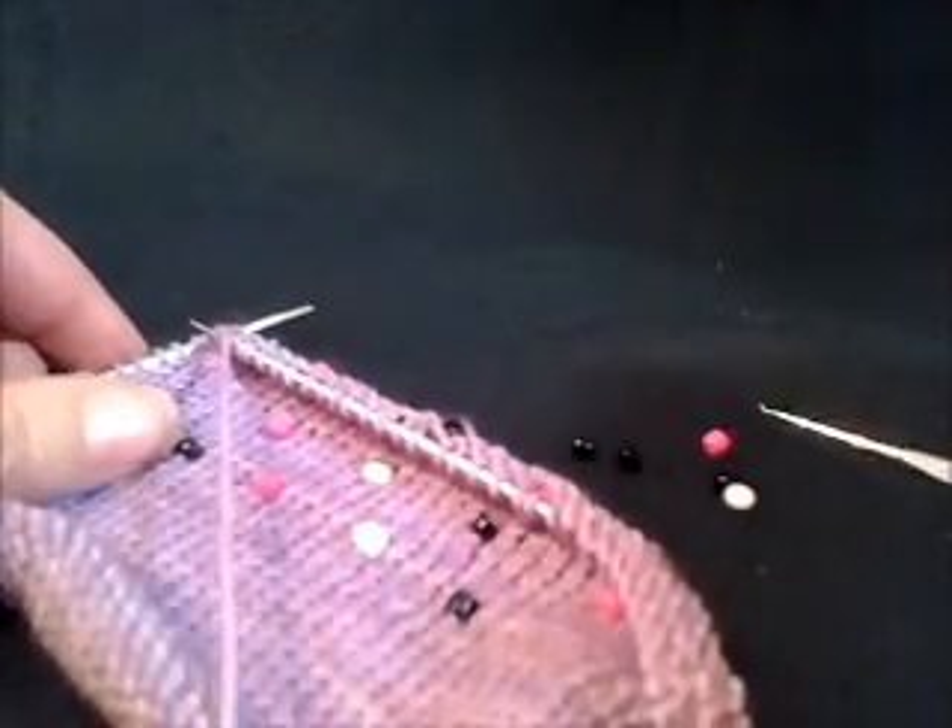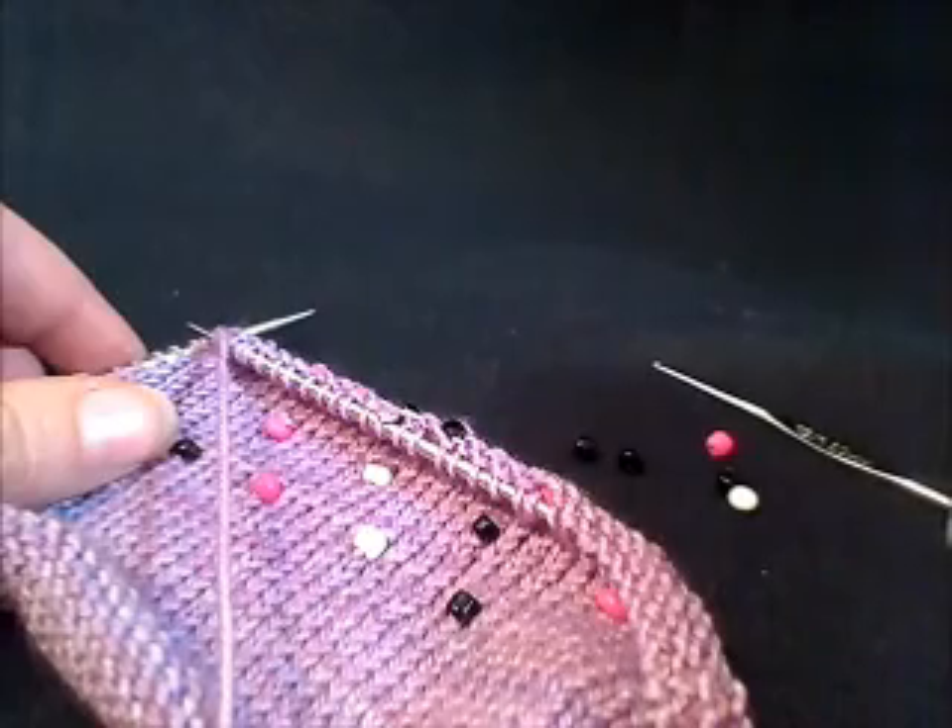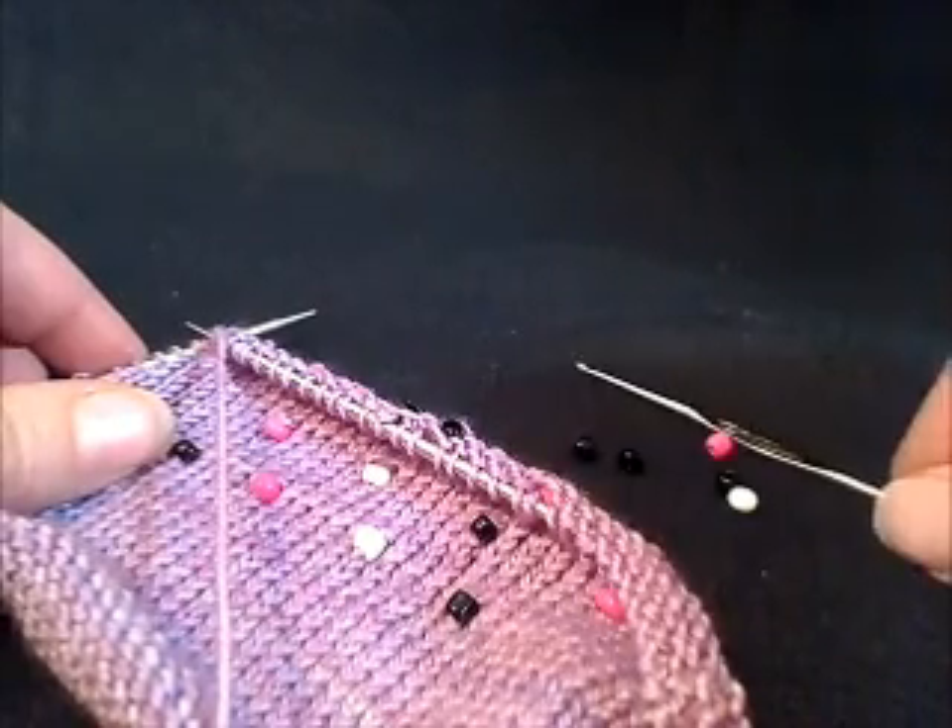So that is how you place beads onto your knitting using a crochet hook. Thank you very much and happy knitting!